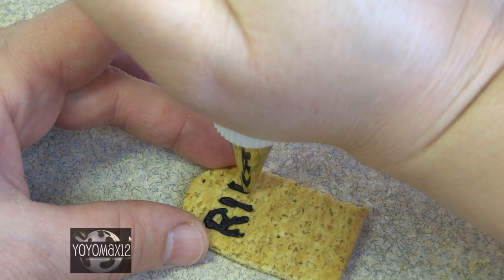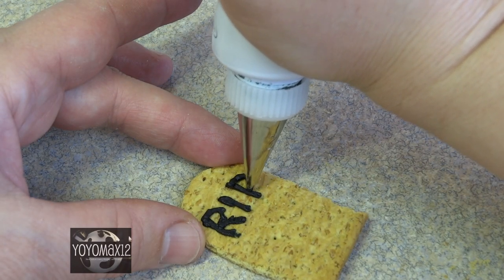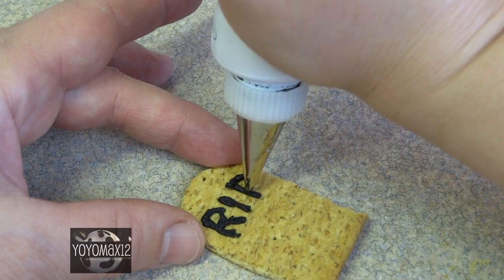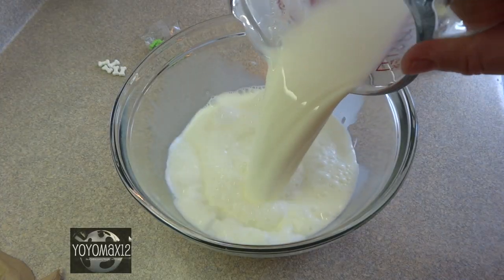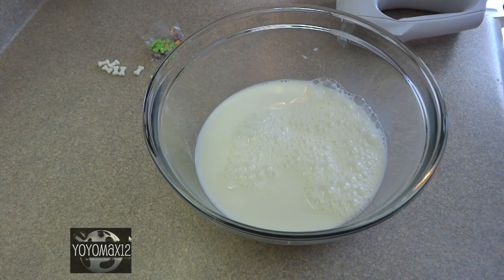For small projects like this I don't make a big batch of frosting — I just use the commercially made black frosting that comes in a tube. What's great about it is that with a coupler you can put a piping tip right onto the tube, which works great.